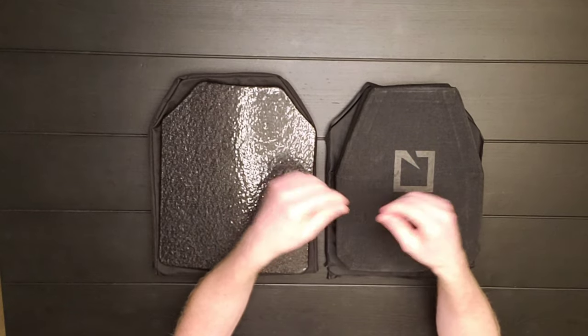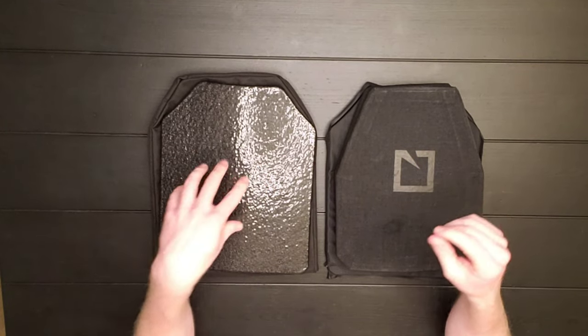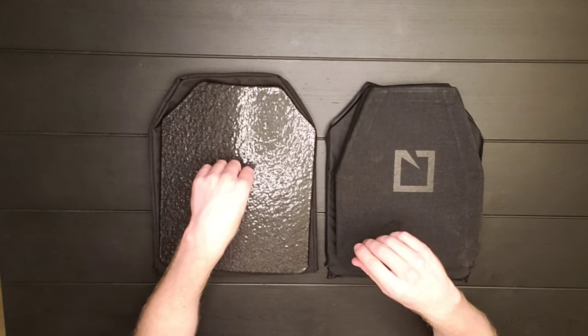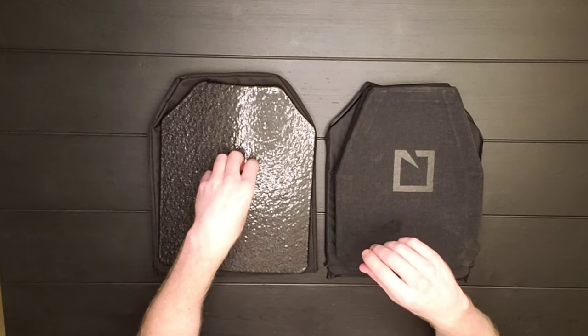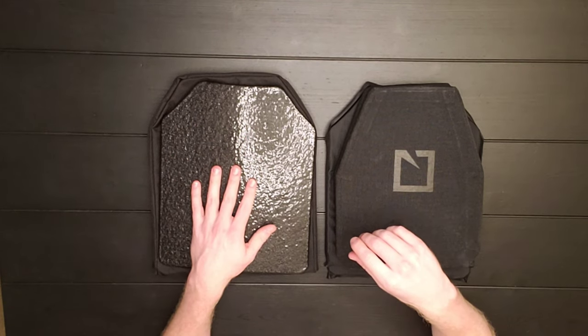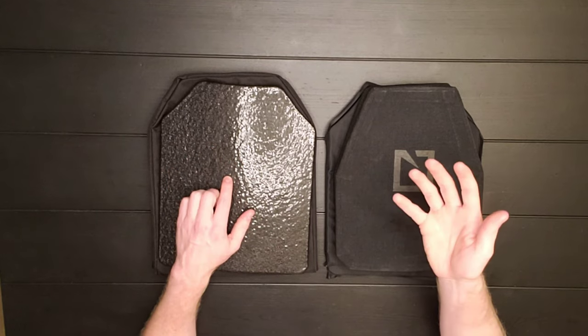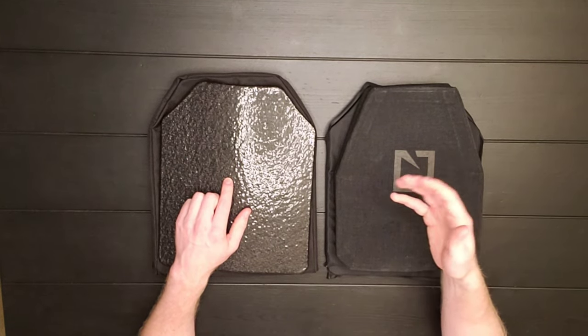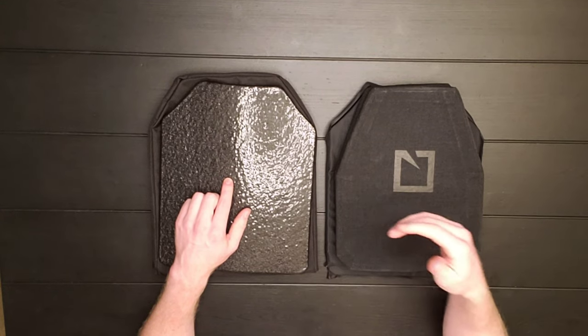Ceramic is going to capture the little bits and pieces fragmenting off from that projectile. Whereas with steel, if brass or steel hits steel, it's going to shatter and spread up, down, left, and right. You can still get seriously injured or even killed from the spalling or fragmentation of those rounds.